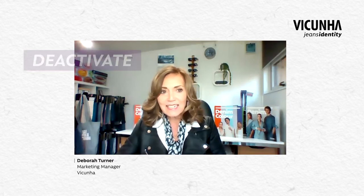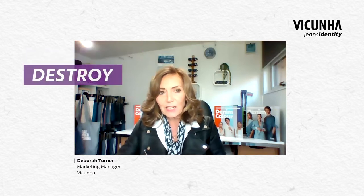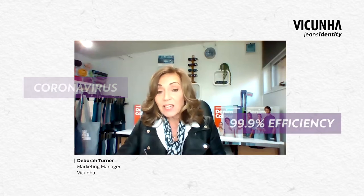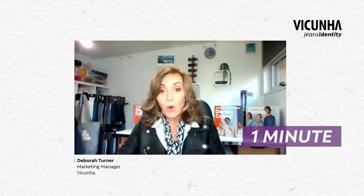Today we're going to talk about the V-Protective collection from Vicuna. This is a collection of antiviral and antibacterial fabrics that deactivate and destroy enveloped viruses, including coronavirus, with 99.9% efficiency within one minute.